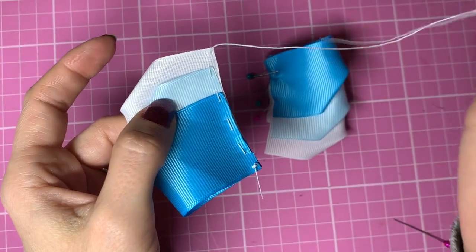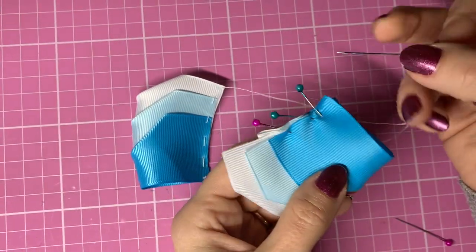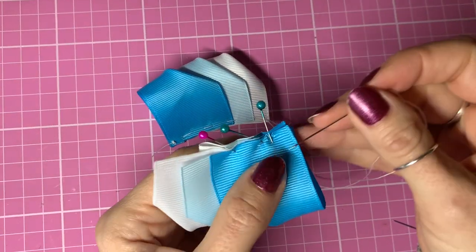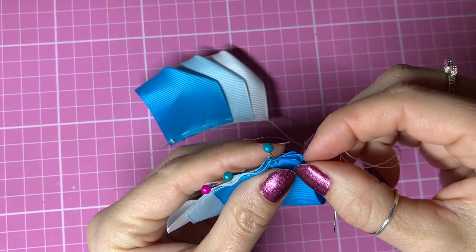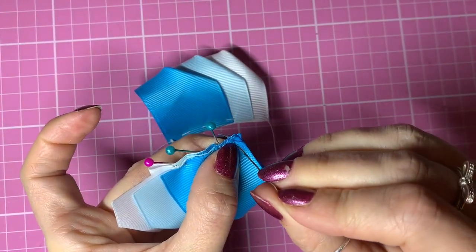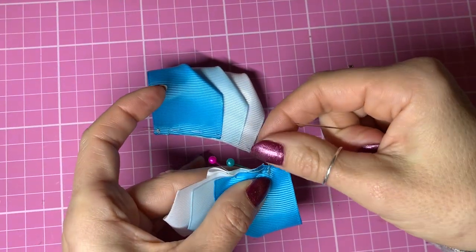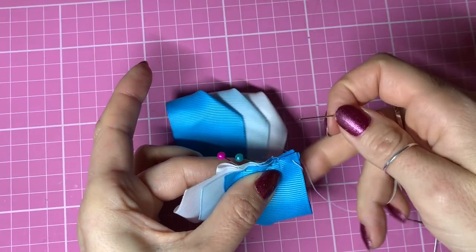Then we're going to continue with the same piece of thread on our other half of the bow, working from right to left again. As you can see, that will join these pieces together perfectly with the same piece of thread. I'm just going to make sure these are lined up - they look slightly misaligned when I've put the pins in. I'm going to go in through those first three corners, not pulling it all the way through yet, keeping this pinch with my finger.